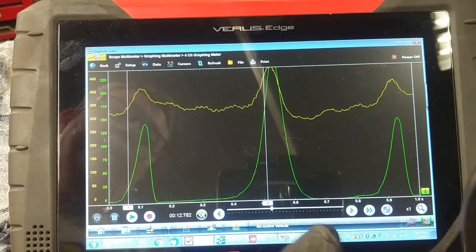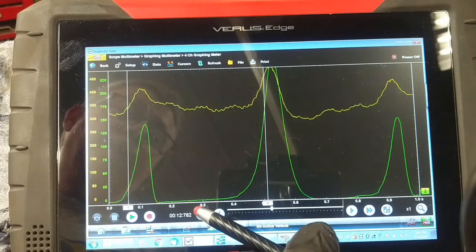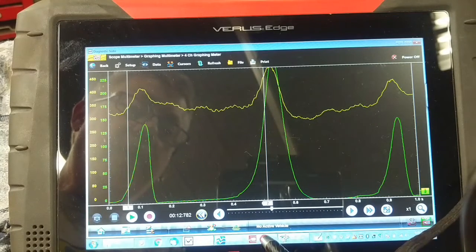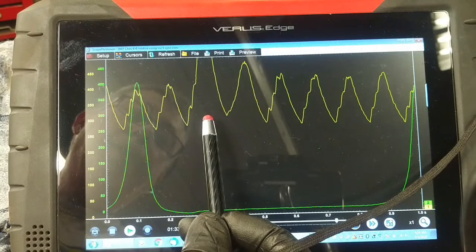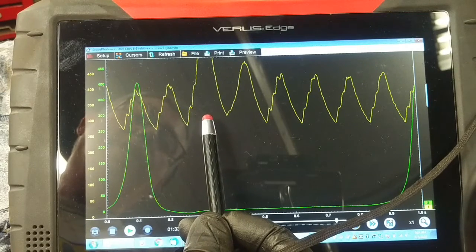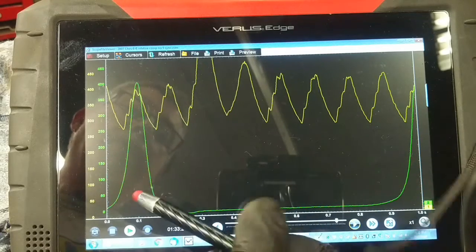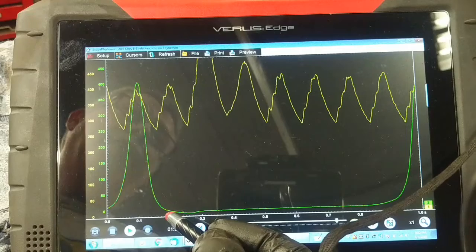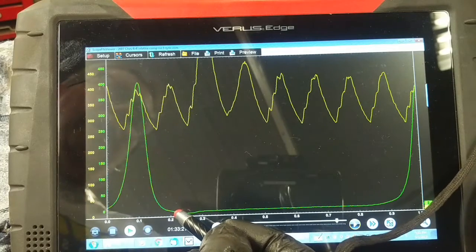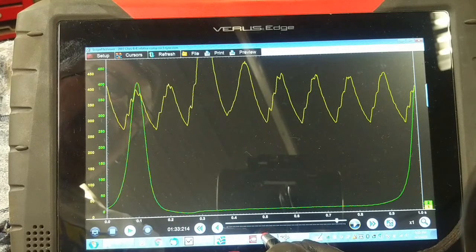I know the problem is in number eight cylinder — probably a broken rocker arm, bent push rod, or something wrong with that exhaust valve not opening. In this scenario, you've actually got cylinder number three coming up on compression and cylinder number eight attempting to exhaust but it can't, so you've basically got almost two compression events occurring simultaneously. That would account for the spike in starter current draw, and it would also account for the popping noise in the intake when it's running. Rather than just pulling valve covers off — which isn't a five-minute job — I want to confirm whether I need to do both sides or just one, so we're going to do a compression test on all cylinders and compare.